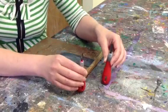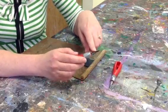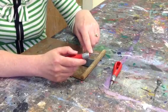These are the lino cutting tools and they come in different sizes. The blades are different sizes and you want to start off with a nice small blade — this is a number one size.